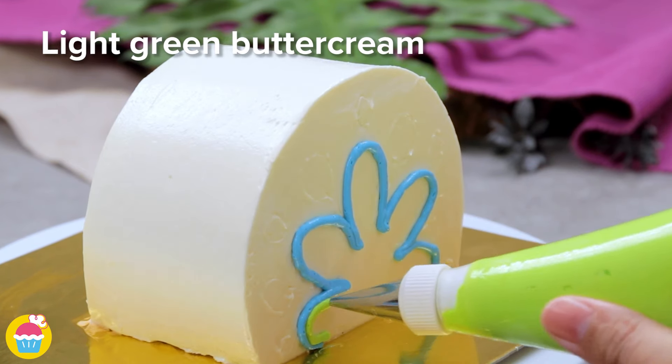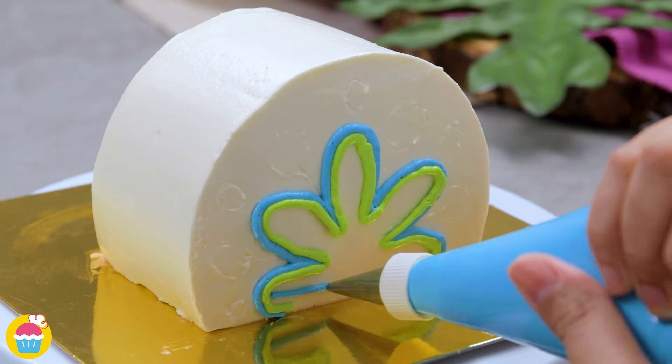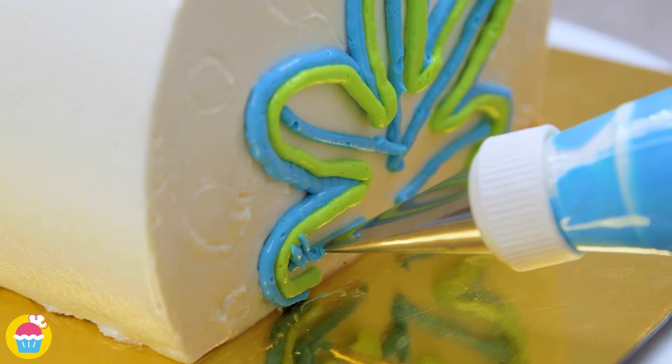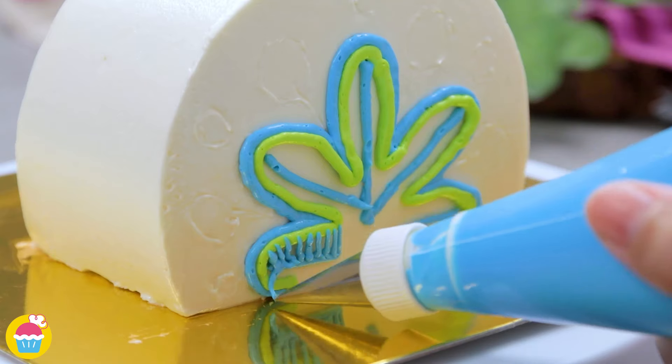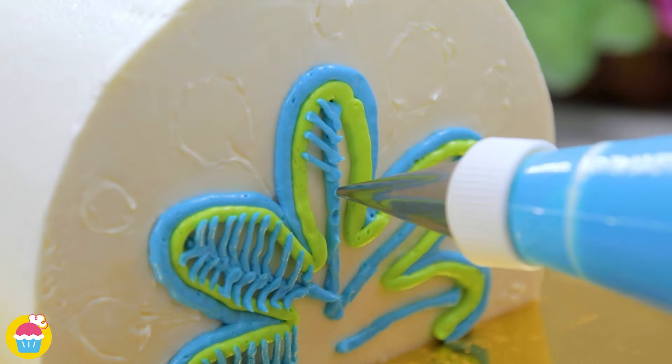Starting with light blue, then light green, and adding the light blue feathers in the middle — lots of detail going on here and you'll need a super thin piping nozzle.